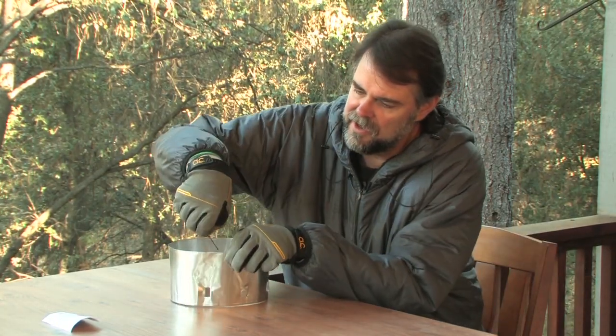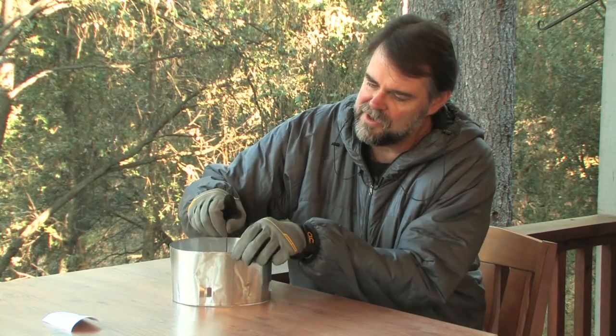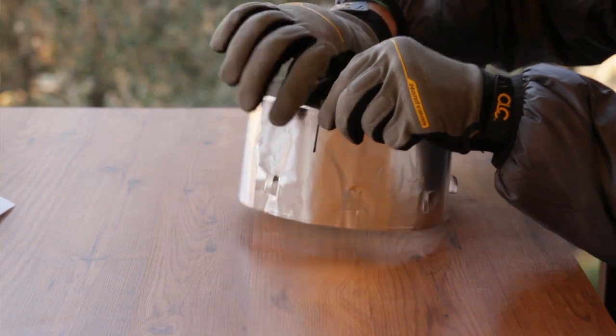In addition, the bobby clip that came with the Verovent can be used to hold it together as well.